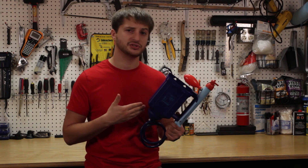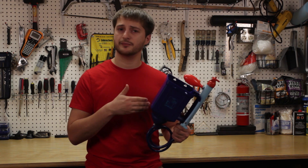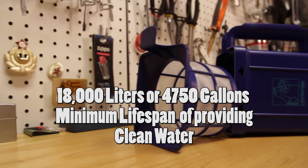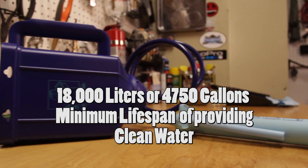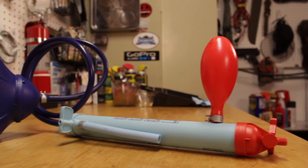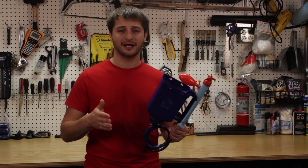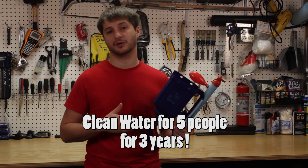Before I do the demonstration, let me tell you a couple of the facts and specs that this company claims. They claim this particular model can go through 18,000 liters of clear water minimum, or 4,750 gallons. Basically, that's the equivalent of five people for three years worth of drinking water.